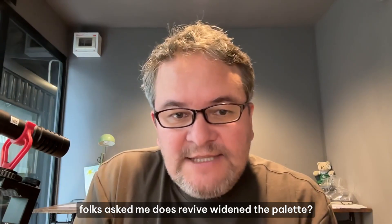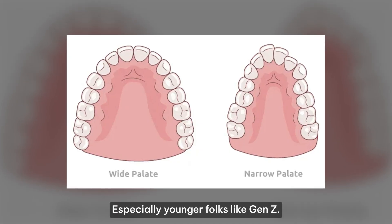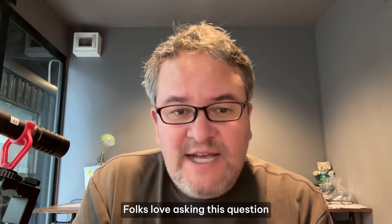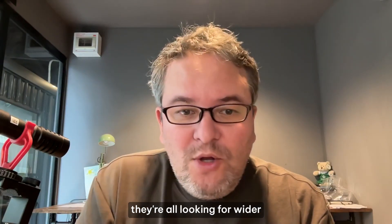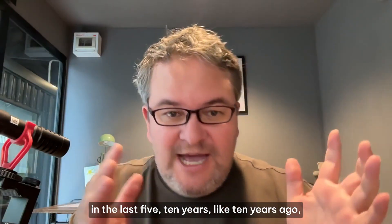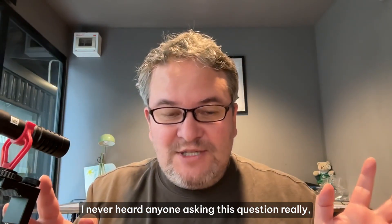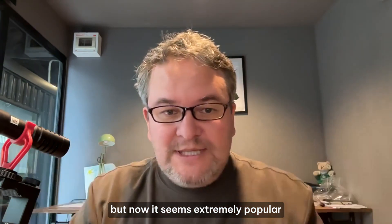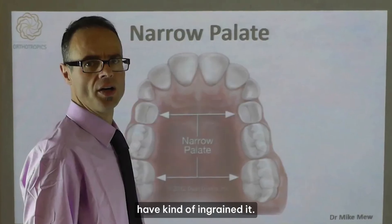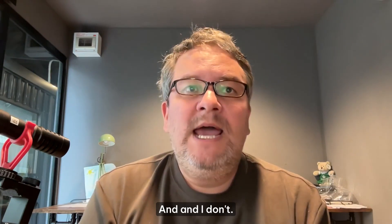A lot of folks ask me: does Revive widen the palette? Especially younger folks — Gen Z folks love asking this question. They're all looking for wider dental palettes. In the last five to ten years this has become extremely popular. People like Mike Mew have kind of ingrained it in everyone's heads that we should have wide mouth palettes.